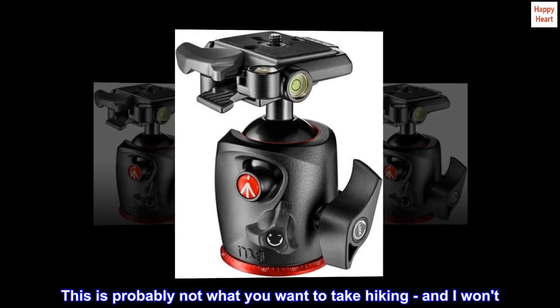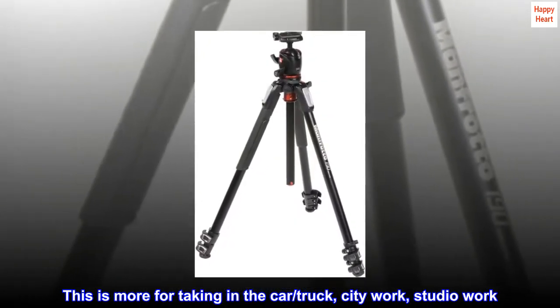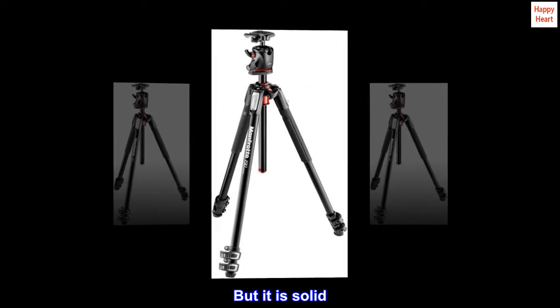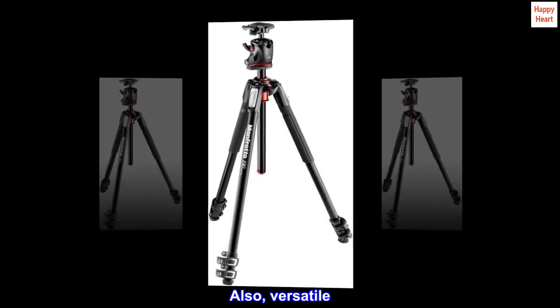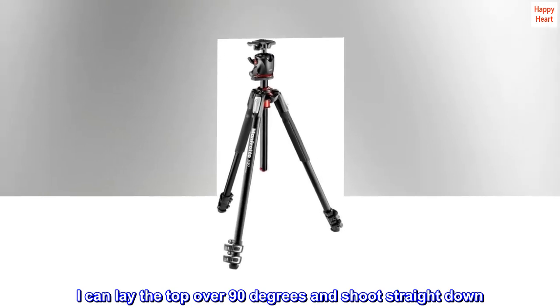This is probably not what you want to take hiking. This is more for taking in the car, truck, city work, studio work. But it is solid. Also, versatile — I can lay the top over 90 degrees and shoot straight down.